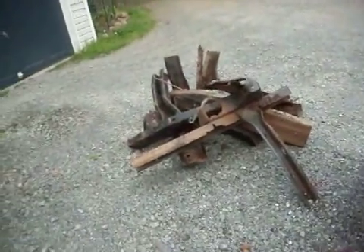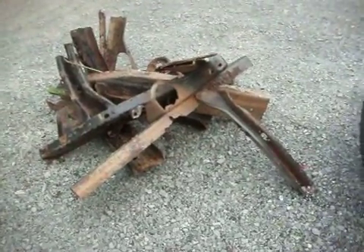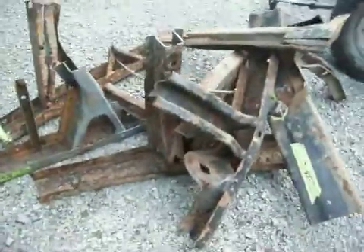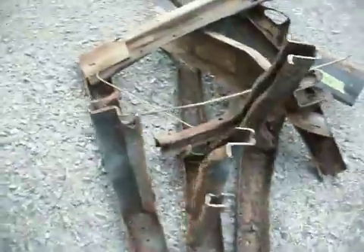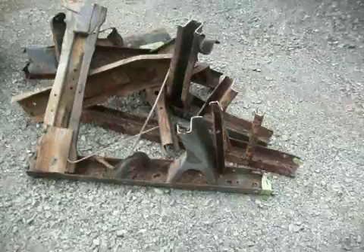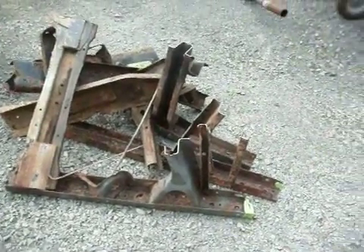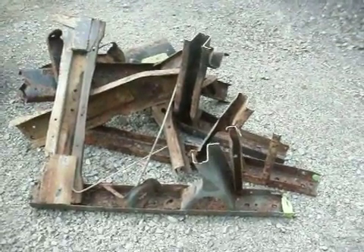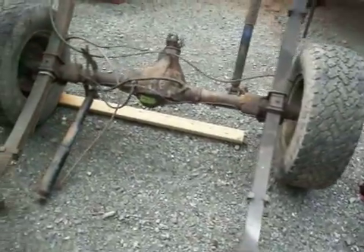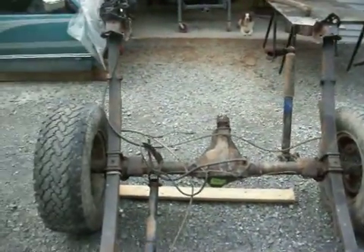Hey YouTube, there's the rusted mangled mess in easy-to-handle pieces to throw on my truck to take to the dump - the 1989 frame. When you pick up those pieces compared to the new steel, there's a major difference. I think this truck is going to weigh 500 pounds more than it did when it was new. Anyway, I have the axle off the frame.